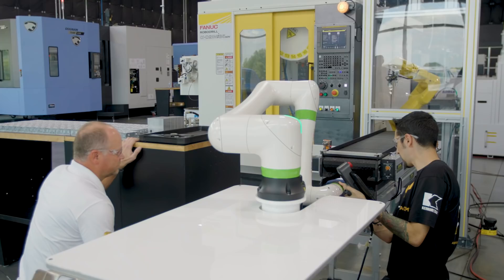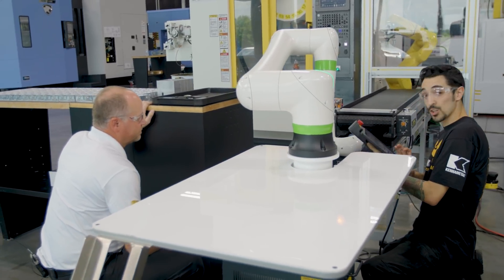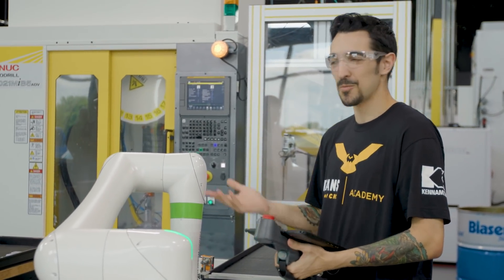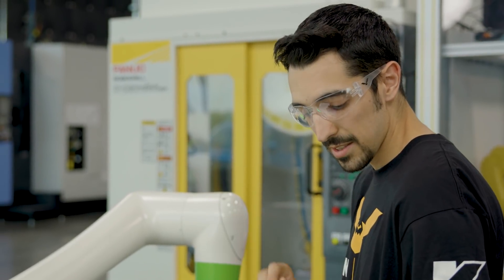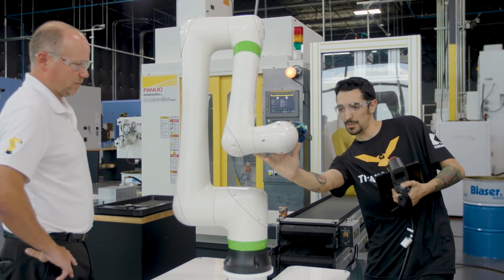We're going to go into our conveyor position and record that point. Then we're going to tell our gripper that it's all right to open up — there it goes. And I just automated something that just a week ago I had to do by hand. I've only made three position points and four other points for opening and closing my gripper — that's it.